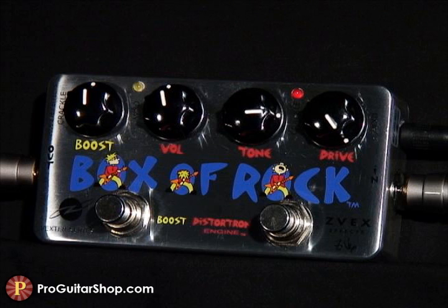So you first heard the gain just about halfway, which gives you that classic Marshall grind. But it's not until you crank the drive all the way that you hear that spongy tube saturation, just like a tube rectified JTM-45. I'm plugged into a Deluxe Reverb Reissue.